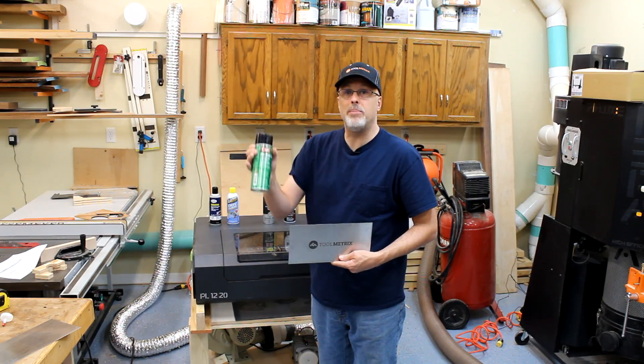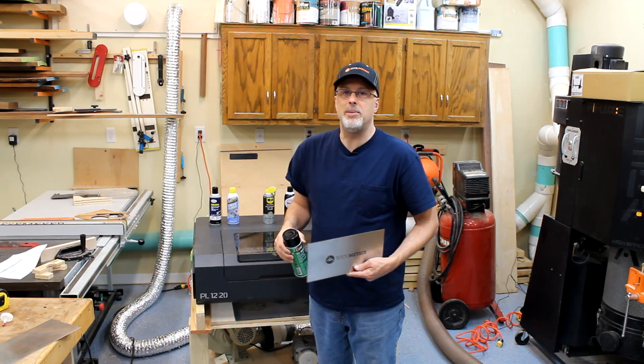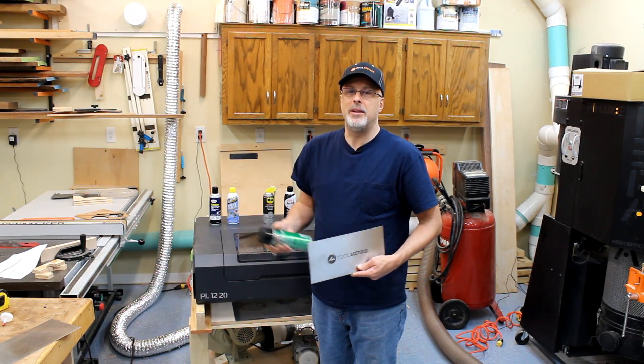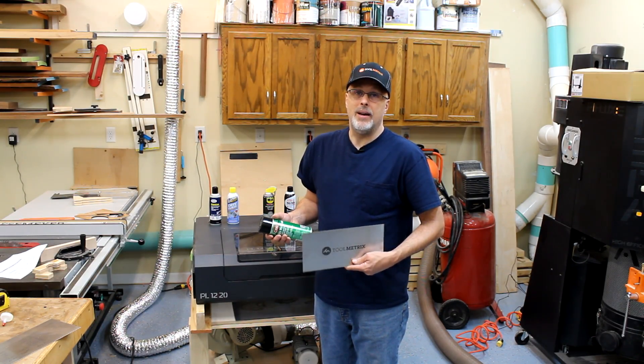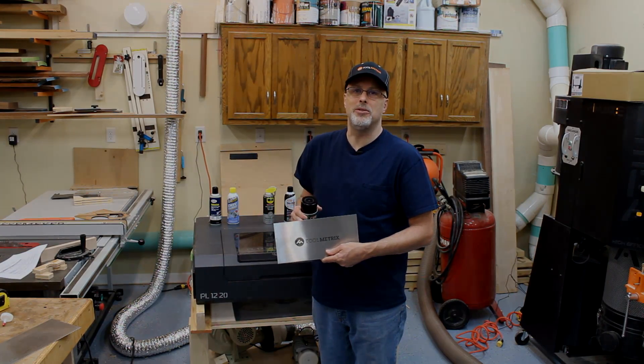This is definitely the product I'll be using on the laser engraver when I want to engrave on steel. $10 versus $70 — worked great on my 40-watt laser. If you have other ideas, please let me know in the comments section. If you've tried this, let me know, and feel free to share with the community. Thanks for watching — I hope you find this helpful. Please click like and subscribe to the Toolmetrics channel for more videos.